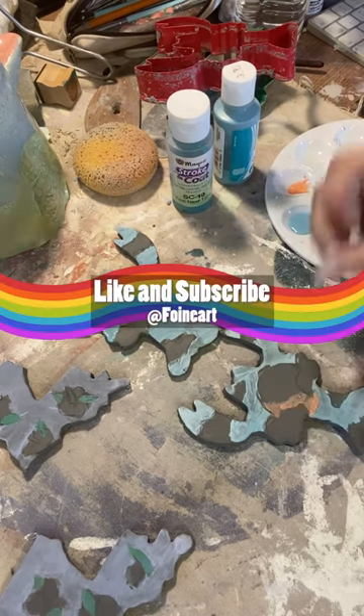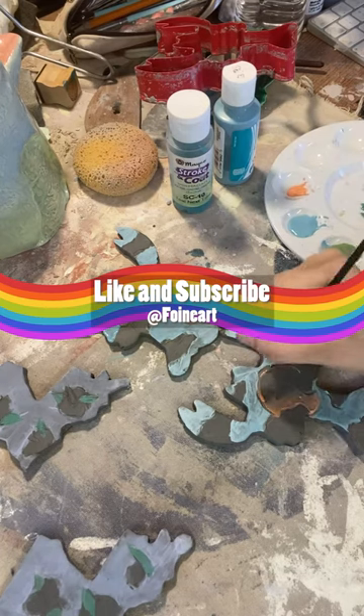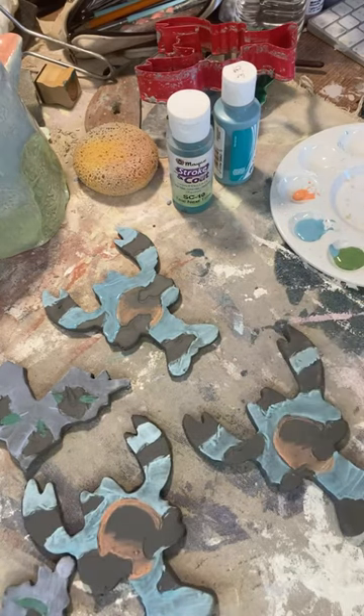If you like this video so far, go ahead like and subscribe. Using orange appeal as my darker value, I can create depth.